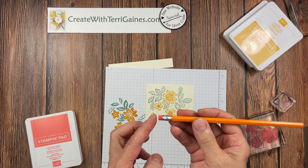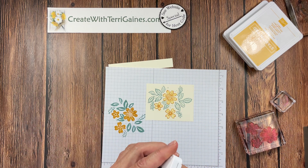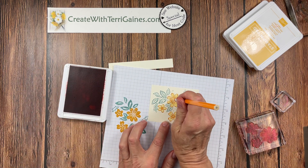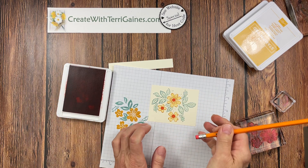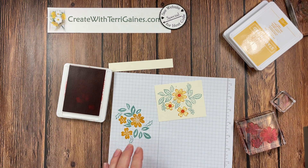Did you know a pencil eraser can be used as a stamp? I'm going to use the Calypso Coral — tap my eraser into the ink pad and then use that to stamp the center of those flowers. That's a perfect way to get your color in the center of those flowers.